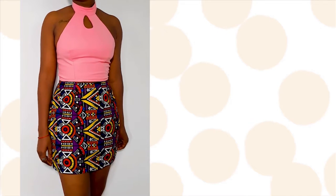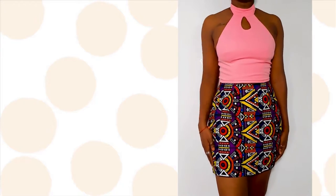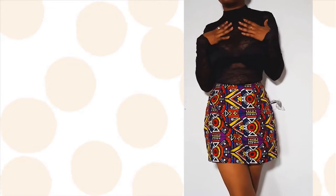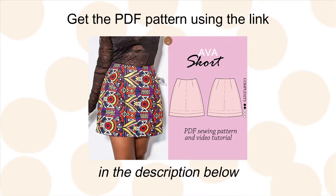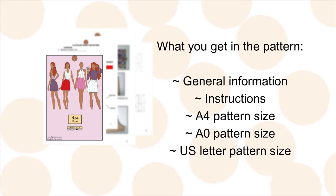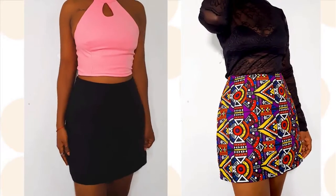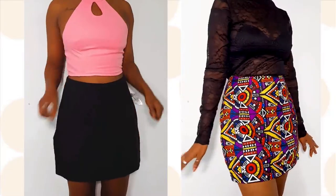Hello and welcome, or welcome back to the channel. In today's video we'll be showing you how to make this really cute and simple skirt. It's a short mini stretch skirt with shorts underneath it. It's a PDF pattern that you can download in the description box from different platforms. It comes with an instruction manual, general information, and different formats to download. It has a side zip and shorts underneath so you don't have to worry about exposing, and it's a mini length.